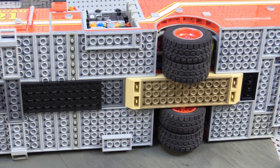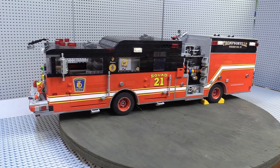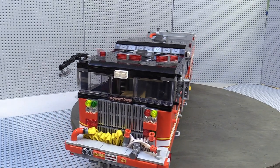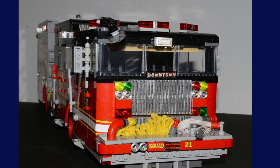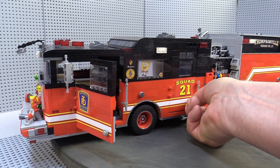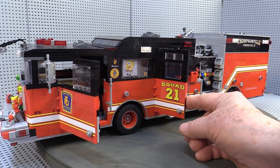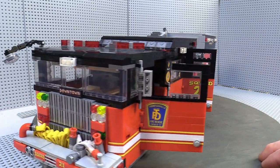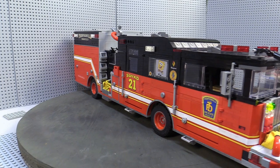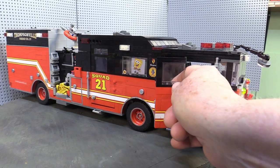I settled on 16 studs wide right from the start so that the math would be easier, but that meant the windshield would be a challenge. I'm not aware of any 16-wide windshields, so I ended up using two 4x6s and one 4x4 in the middle. After the chassis and wheel wells, I immediately tackled the front doors. Once I got to the back doors, however, I realized I should have made the front doors narrower, but by that time it would have taken several days to disassemble everything and rework them, so I said to heck with it and pressed on.